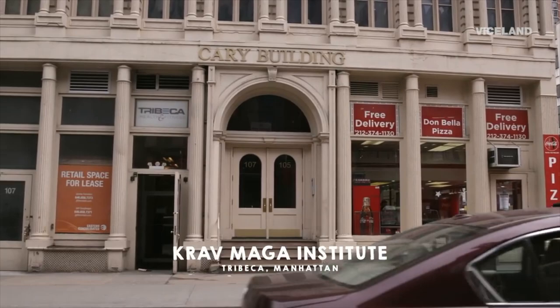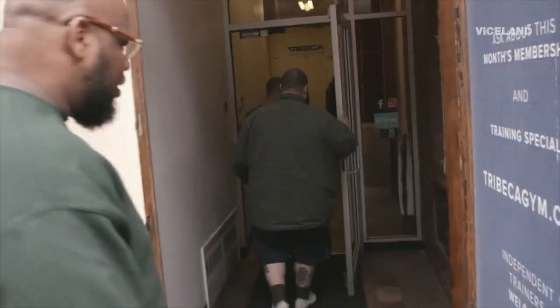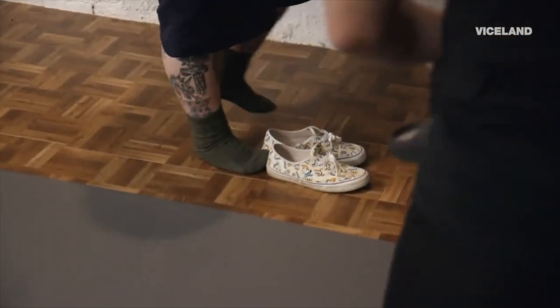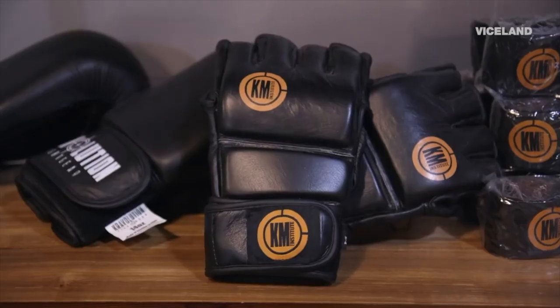Why does it have to smell like pizza in here? As soon as you walk into the gym, it smells like pizza. This isn't fair. So, any previous self-defense experience? Just in the street — a little bit of street. Well, that's exactly what Krav Maga is all about.